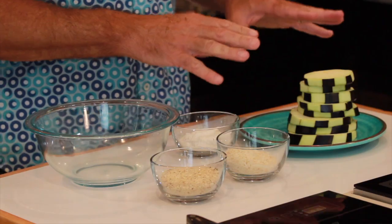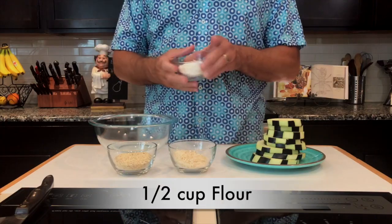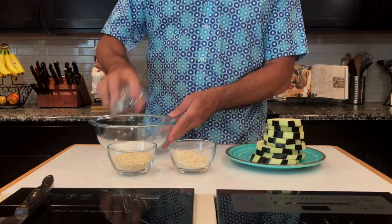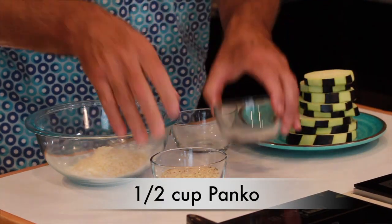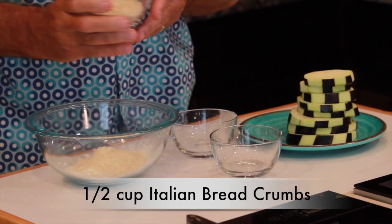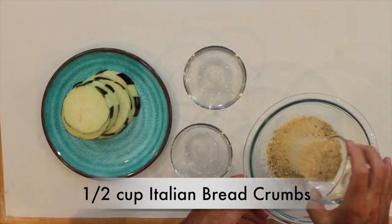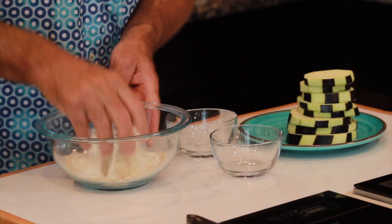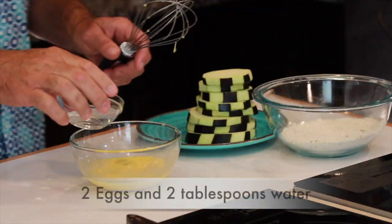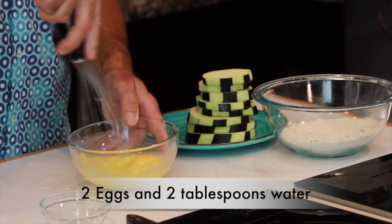Now we're going to make our batter. I'm going to use a half a cup of all-purpose flour, then a half a cup of panko, and finally a half a cup of Italian breadcrumbs — it's going to give it a great flavoring. Go ahead and mix those together. Once you've done that, take a couple of eggs and two tablespoons of water and whisk those together.